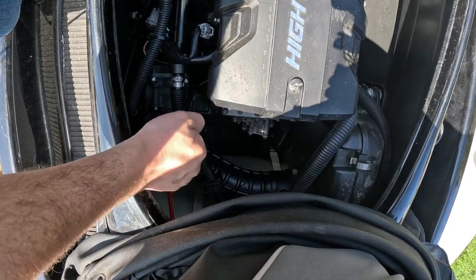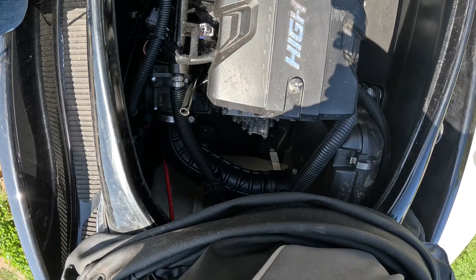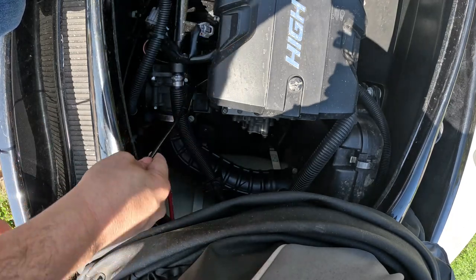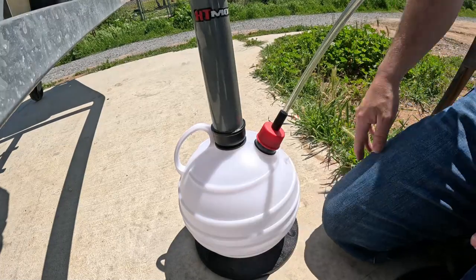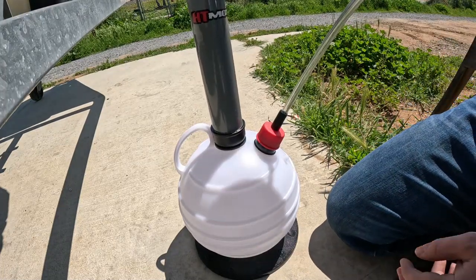Now that it's been run, pull your dipstick out and set it off to the side. Take the end of your black hose and shove it all the way down as far as you can into the bottom of that engine. I've got the hose inside the engine compartment, inside the oil pan, all the way down.